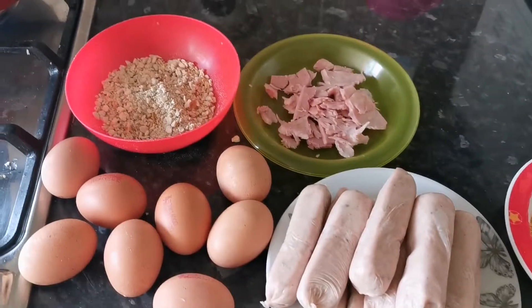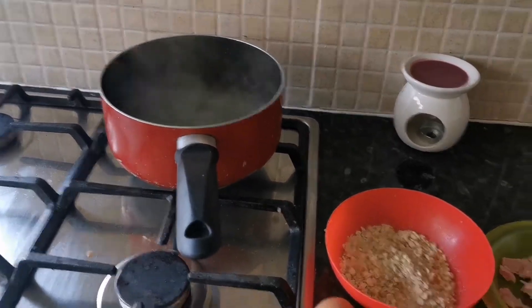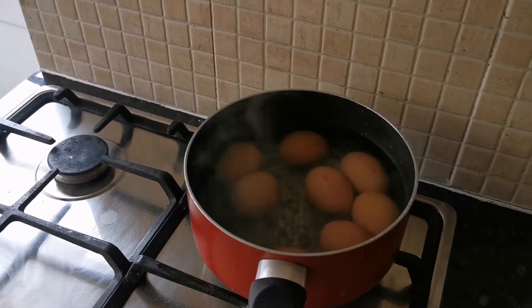This is everything you need. To start off with I'm going to put the eggs into the boiling water and then we're going to set the timer for seven and a half minutes.